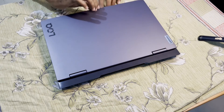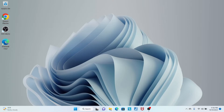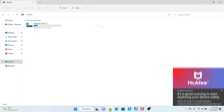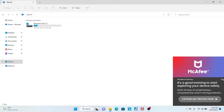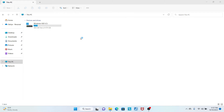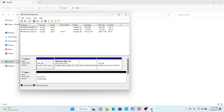I turn the laptop on and let's have a look at the installed SSD. Opening File Explorer, you can see the SSD is not being recognized. To solve this problem, we open Create and Format Hard Disk Partitions, which asks us to initialize Disk 1, which is the 1TB SSD.